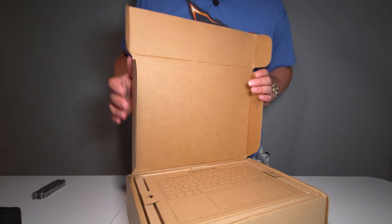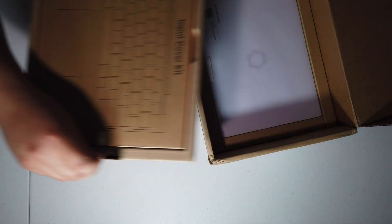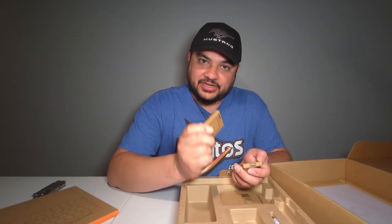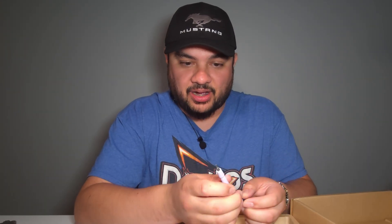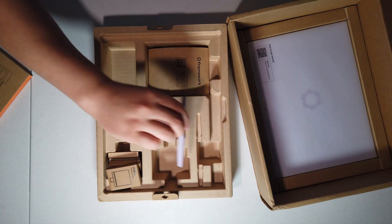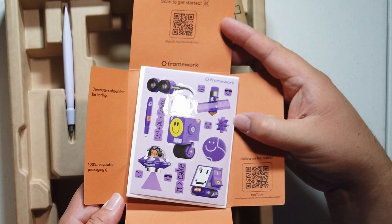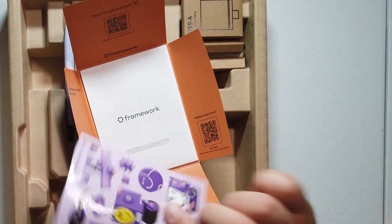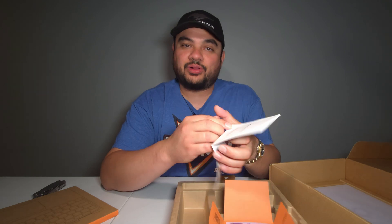Here it is — Framework 12 unboxing experience, input cover kit. We have the expansion cards that I ordered: another USB-C expansion card, another HDMI expansion card, and a USB-A expansion card. It's got the lavender screwdriver and spudger combo included — a Philips Zero and Torx T5. We'll set that aside. And then we have our documentation — scan to get started. Computers shouldn't be boring. 100% recyclable packaging. This is nice. Got a little sticker pack and what I'm guessing is a warranty safety legal guide.